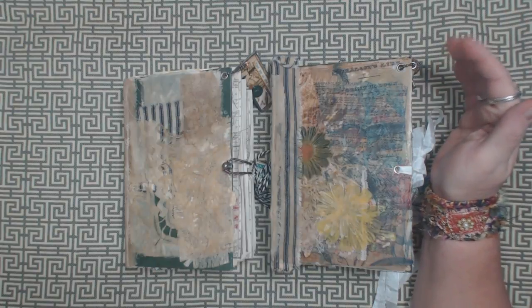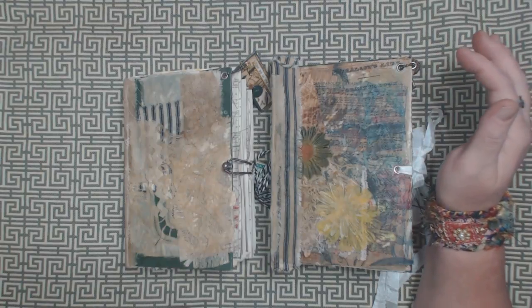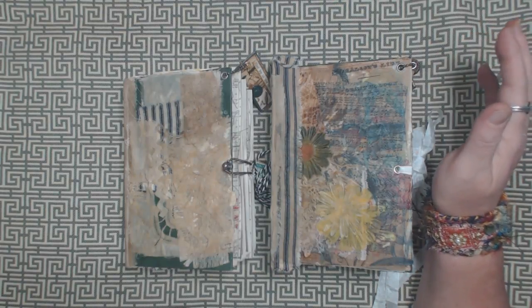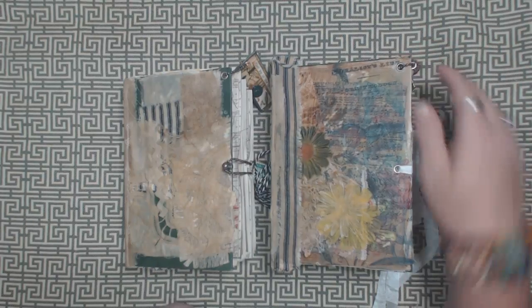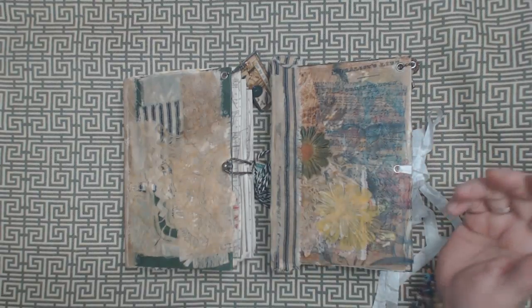I decided it's probably better if I go ahead and just do the listing before I make the video, because I said I was going to do that with one of my other journals. I made the video and then said I would have it listed by the end of that day and I didn't get it done. So to force myself to actually get it listed, I just decided to do it ahead of time.